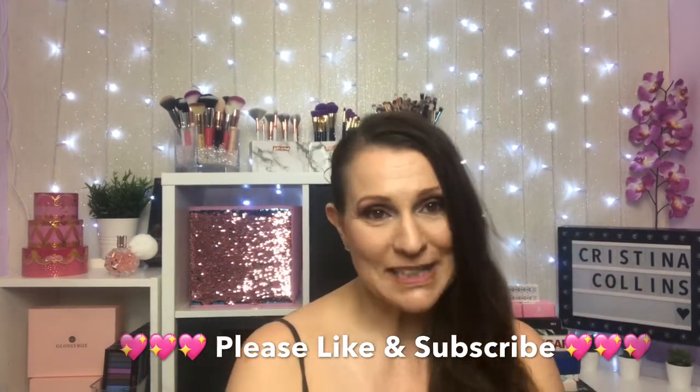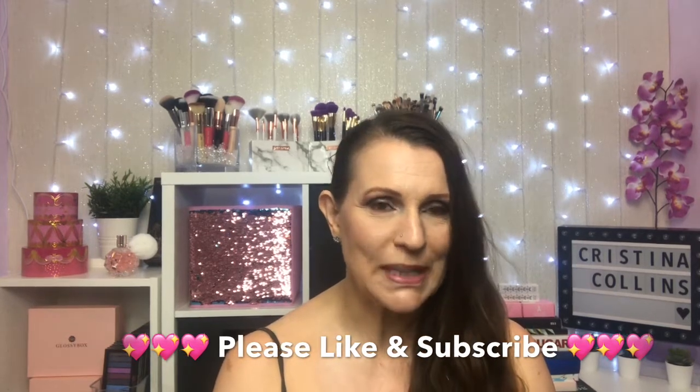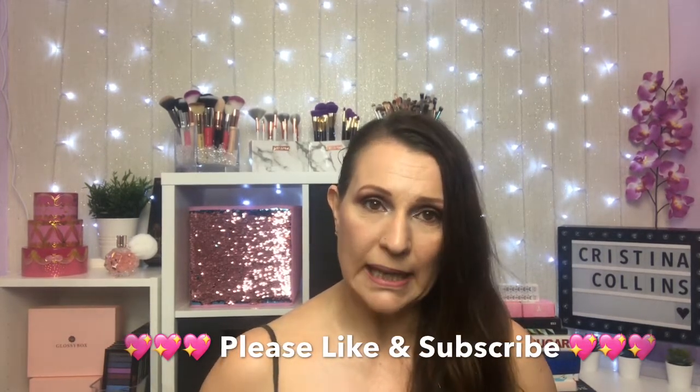Hi guys, welcome or welcome back to my channel. My name is Chrissy, I'm really pleased to meet you. I've been away for two weeks but I'm back now. I'm going to do a full look with one palette today.